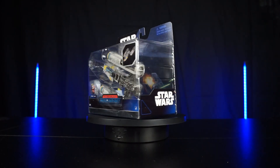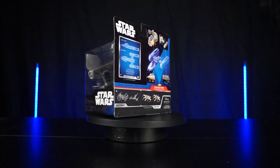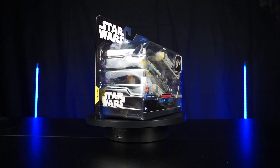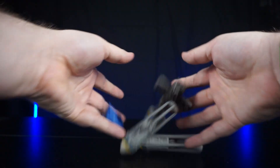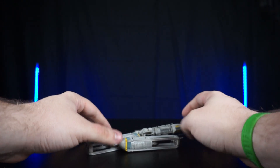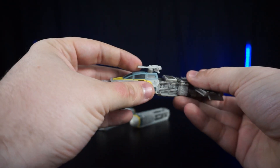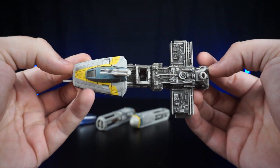Hello collectors and welcome back to another review. Today we have the Micro Galaxy Squadrons Y-Wing — this is definitely one I've been super excited about. Let's go ahead and get this open. It has quite a few pieces to assemble, so first let's start with the body of the Y-Wing.